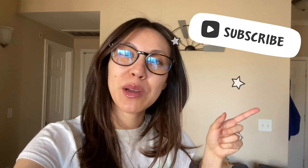Hey everyone! Welcome or welcome back to my channel. If you are new, don't forget to hit that subscribe button as well as the notification bell so you don't miss out on any future videos that I post.